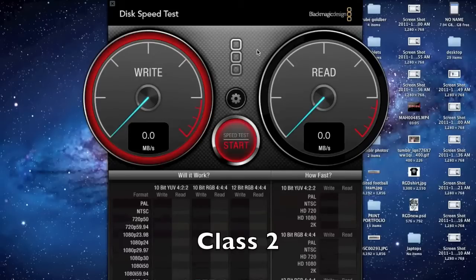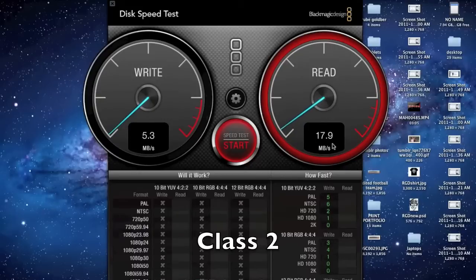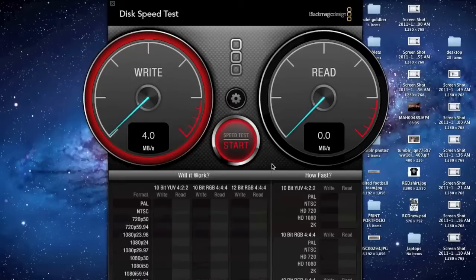The class 2 SD memory card had a write speed of about 5.5 Mbps and a read speed of about 18.5 Mbps. The class 4 is just slightly faster, with a write speed of about 5.5 Mbps and a read speed of about 19.1 Mbps.